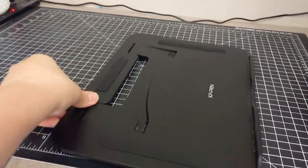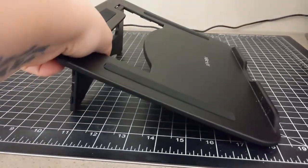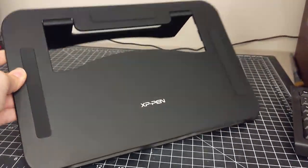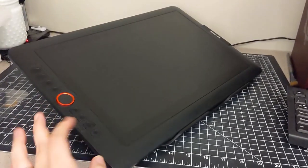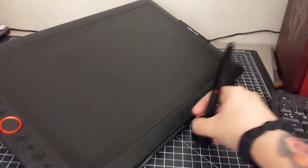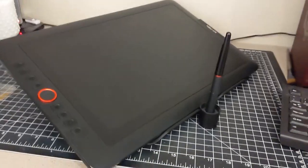Really the only complaint we had with this tablet was the stand it comes with. It only has two angles — basically laying flat on the desk, which isn't helpful, and propped up at a pretty shallow angle, which is also not super helpful. We currently have it propped up on a box just to get it to the right angle. For a tablet at this price, a decent stand is pretty much a must. Luckily we have a 3D printer so we might just design our own stand, or maybe invest in one of those fancy tablet arms. That's really our only gripe.